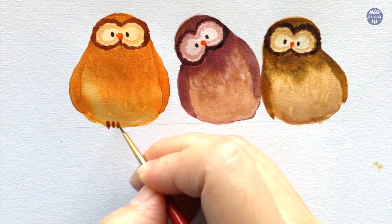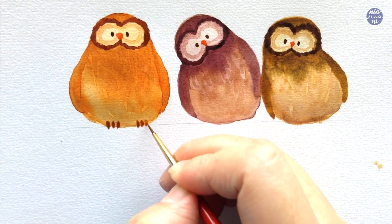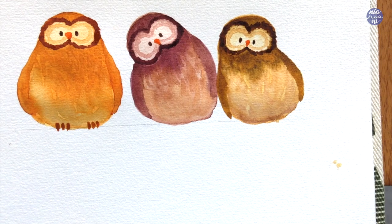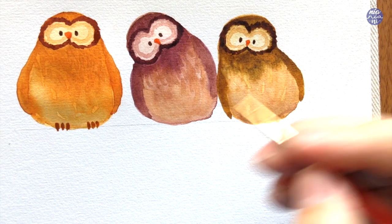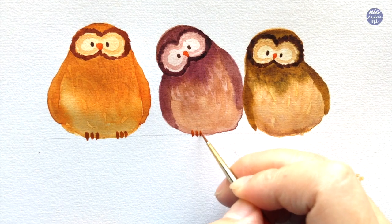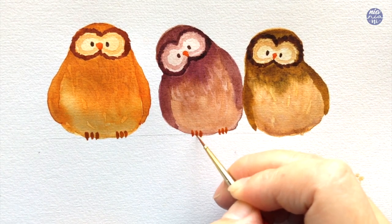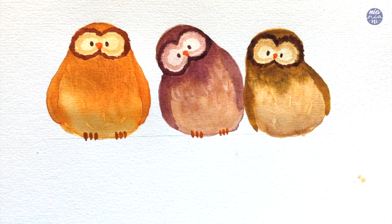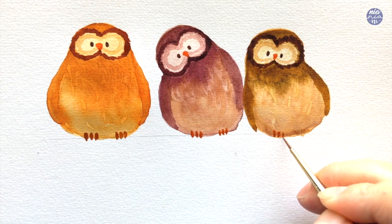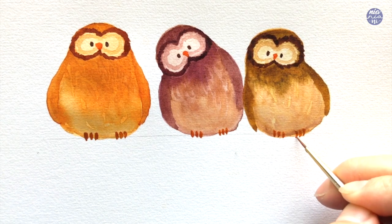Next I'm going to paint the claws or the feet. For this I used an orange mix from permanent yellow deep and rose madder, and also mixed in a little bit of burnt sienna. You can use any color you want but this is just the color I chose. I painted three upside-down teardrop shapes — or sometimes just a small curved line — on each side for all of the owls.